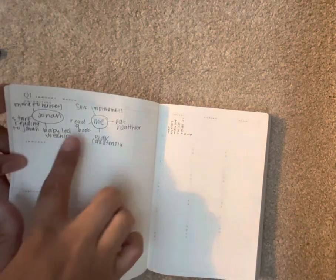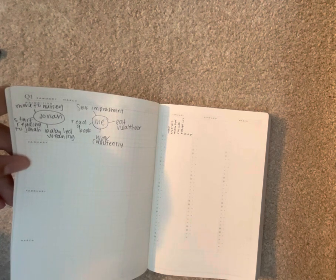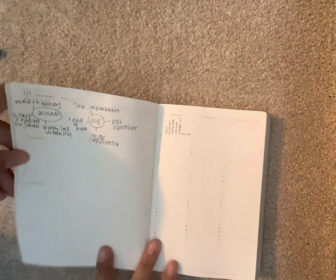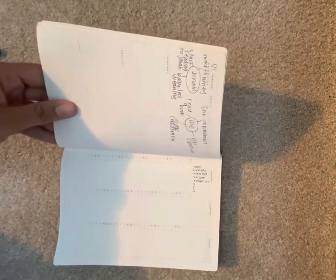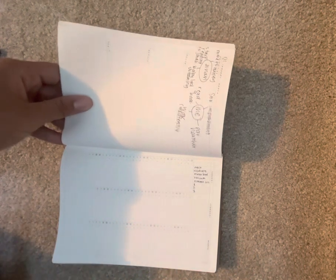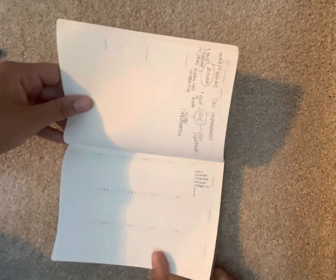For my priorities I've filled in: for Jonah — my son — baby-led weaning, moving him to the nursery since he's still in our room, and starting to read to him every day. For me, I'd like to get back to reading a book for myself, self-improvement — which means eating a little healthier and walking consistently. In the tracker section it has every single day of the year, and I'm tracking my walk, hydrating — which for me is over 80 ounces of water — making the bed, vacuuming, and a tiredness level chart to see if there's a pattern in my broken sleep.